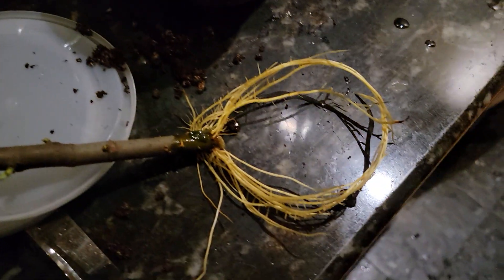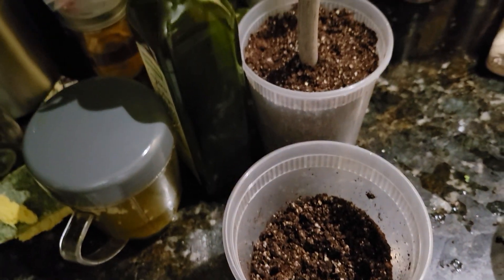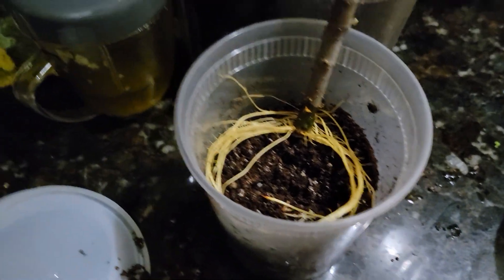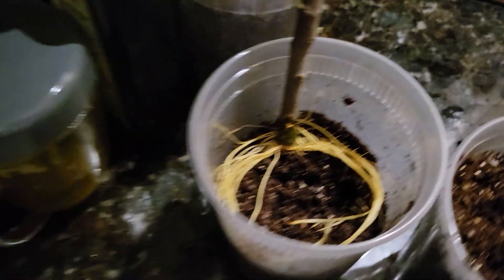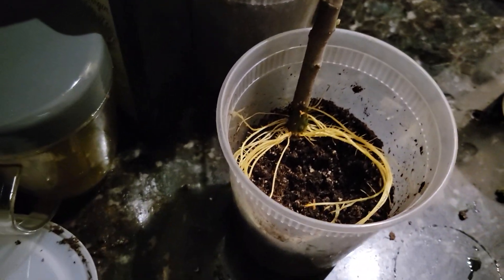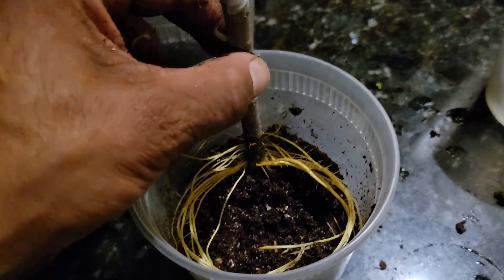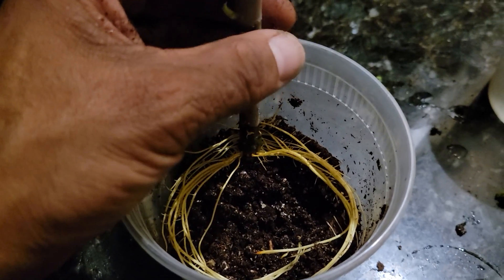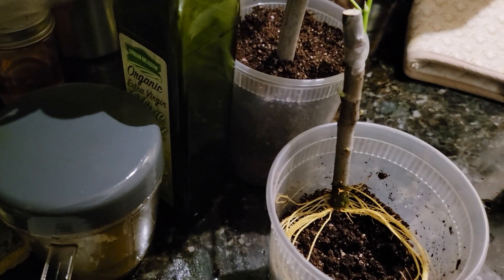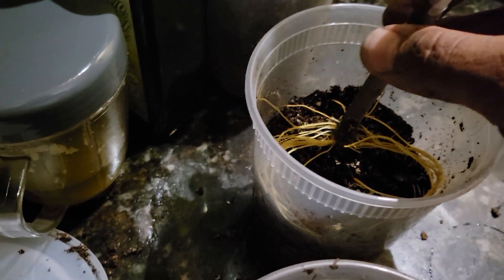Look at those roots — how beautiful! I'm going to place this one here. The roots are more comfortable on the side of the pot. Let me see if I put it in the middle — no, I don't want to force the roots, so near the middle of them.